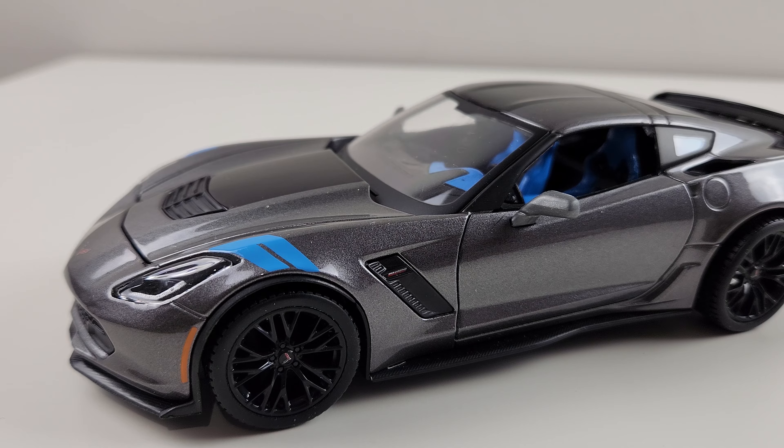So there you go everyone, that's the 2017 Corvette. Let me know what you like about it. If you like this video, please hit the subscribe button, also hit like, and tell me what you like about it or don't like about it, and I'll see you next time. Bye bye.